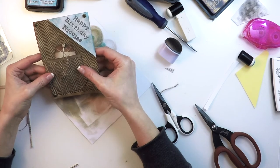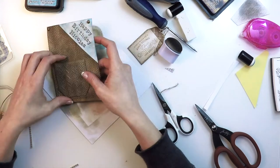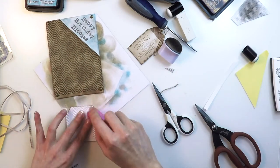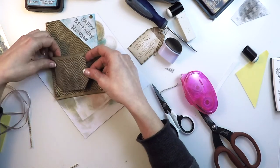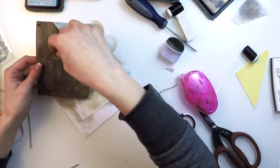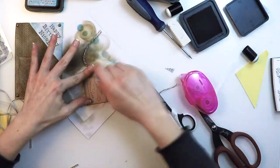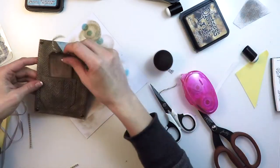The next step is assembling the pocket. I'll be putting glue on three of the four edges, and you'll see that I'm not sticking it completely flat — I'm giving it a bit of an angle so the tag easily flips in and out. And a little bit more ink of course, because there's never enough ink.